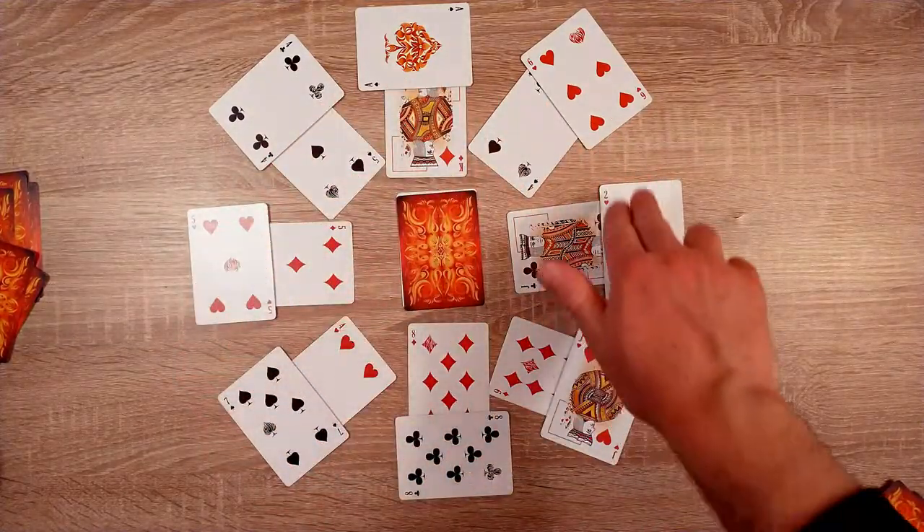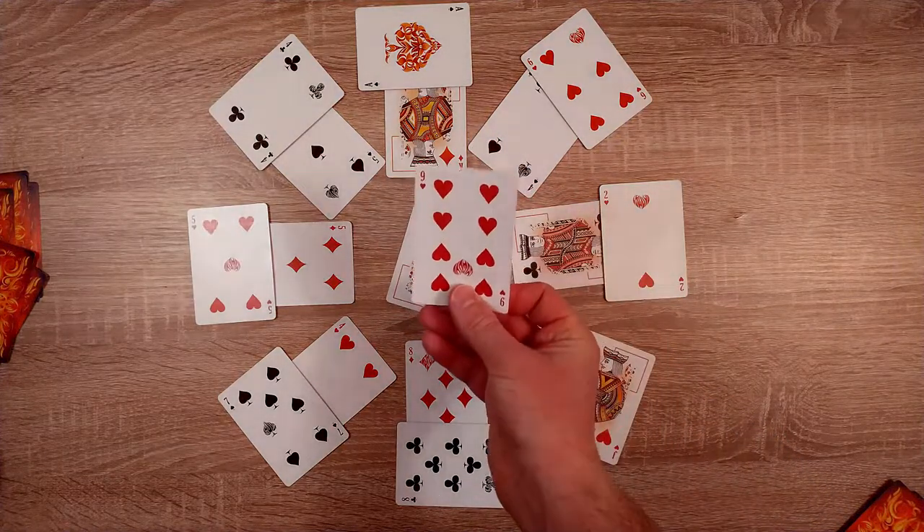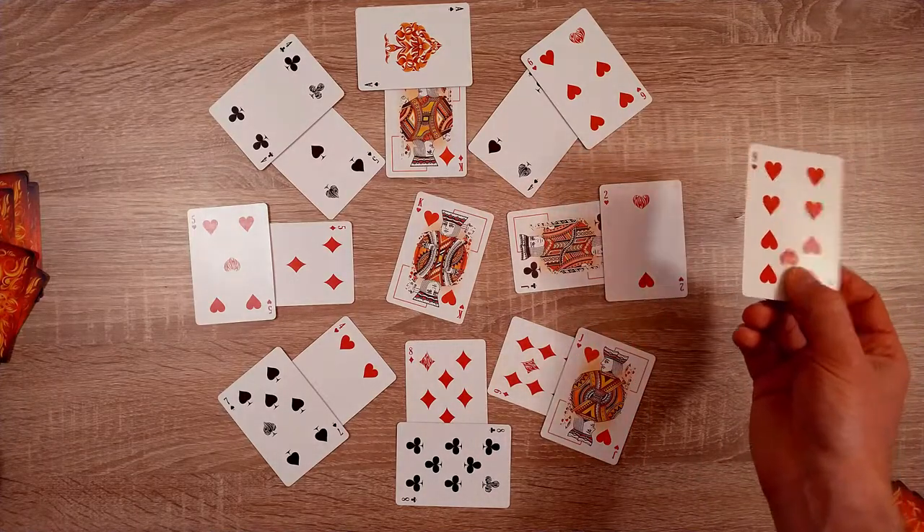At the end of the game, we will come to a certain point where there are no more pairs available. So we flip up the middle card and see if this card can be paired. But in this case it could not — there were no 9s available.